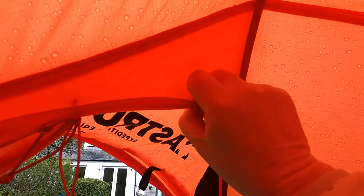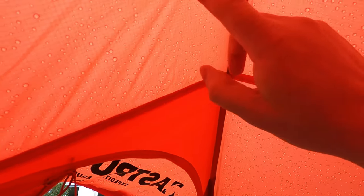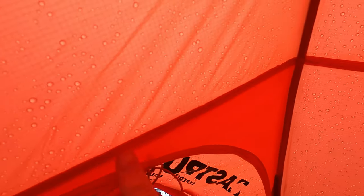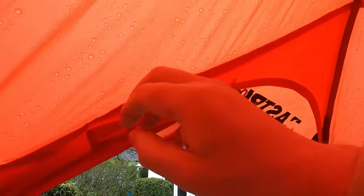The flysheet is a silnylon outer, PU inner, so it can be taped — all the seams are taped as normal. It has a 5000mm hydrostatic head and the quality of it feels perfectly good. It doesn't feel like a cheap tent — kind of mid-market.